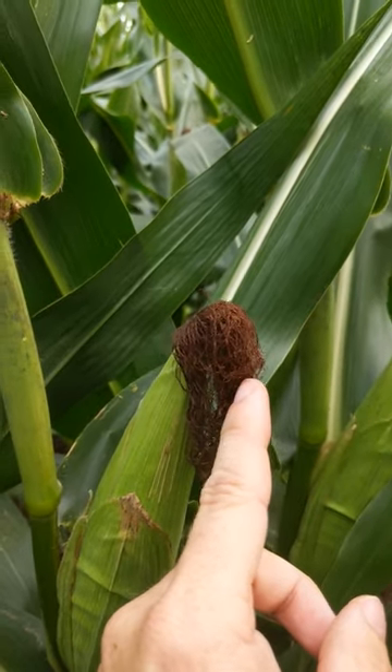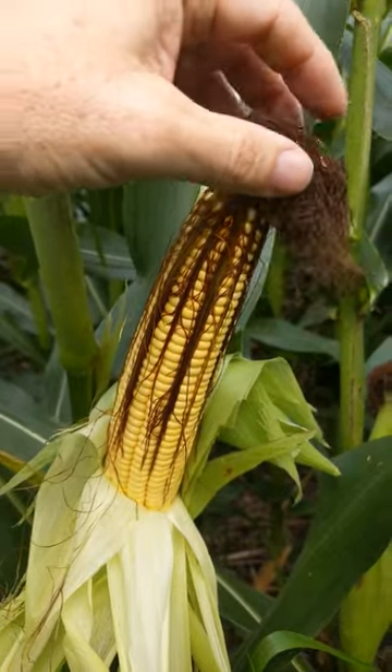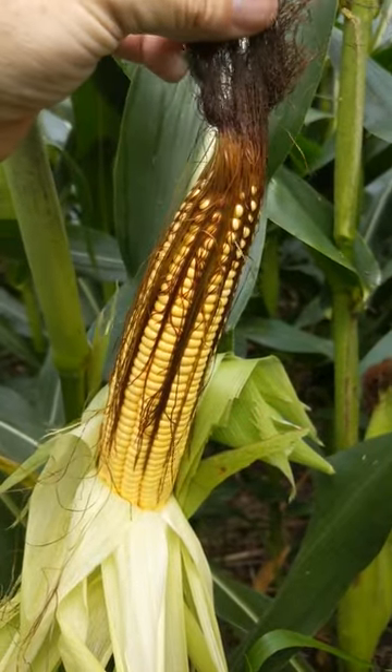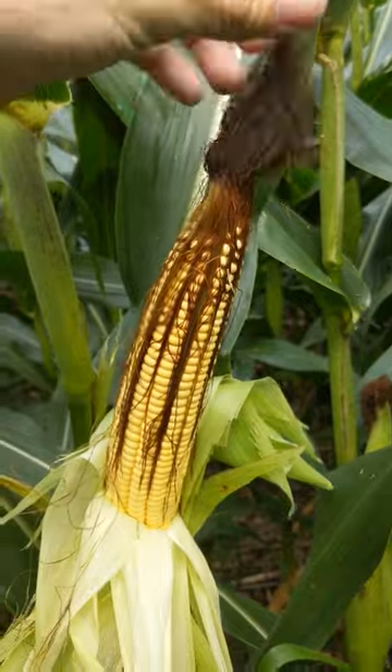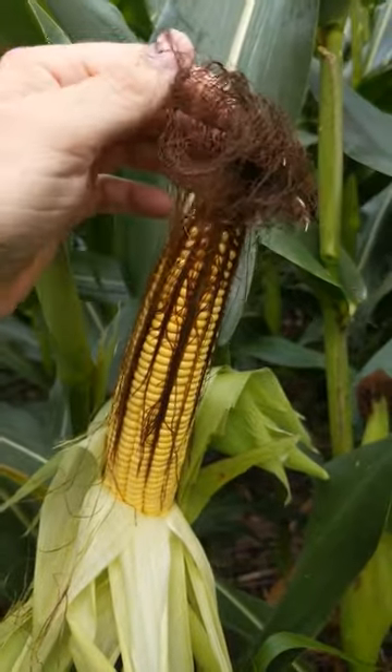Think of the silk as a tube. Here's an ear I pulled the husk back on. The pollen grains sprinkle down here on the silk that's sticking out of the top of the ear. These are done, so they're drying out on top — that's called brown silk when we get to this stage.